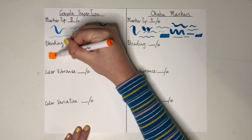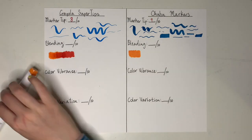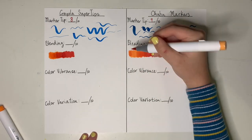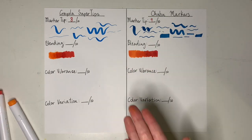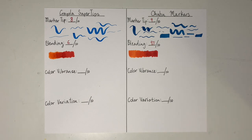The next category I tested was blending. As you can see, I put two similar colors next to each other and then blended them. With the Crayolas, they are water-based, so they degrade the paper below them and a lot of paper residue comes up on your fingers. You can't get as good of a blend because the paper just continues to degrade. But with alcohol markers like Ohuhu's, it doesn't degrade the paper, so you can blend for as long as you want. The Crayolas got a 6 out of 10, and the Ohuhu's got a 9.5 out of 10 because nothing's perfect.